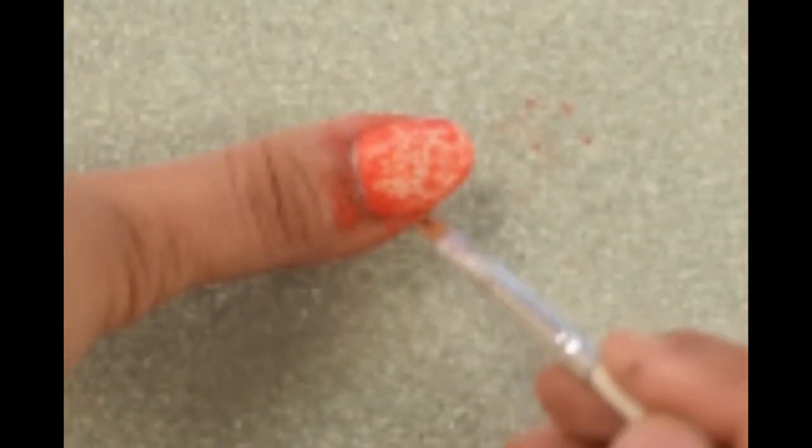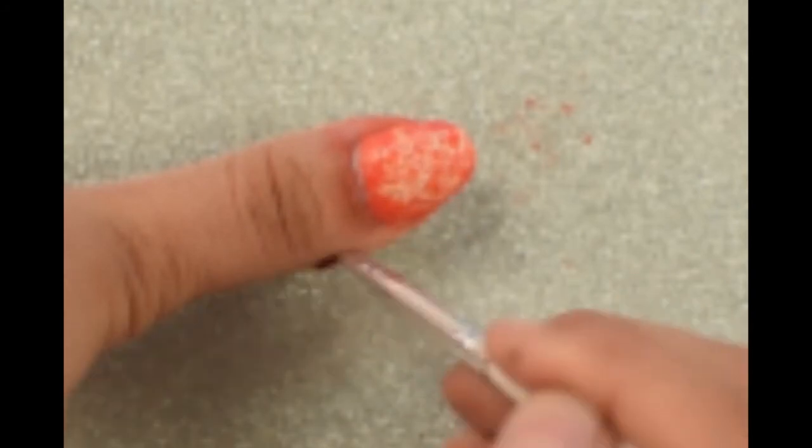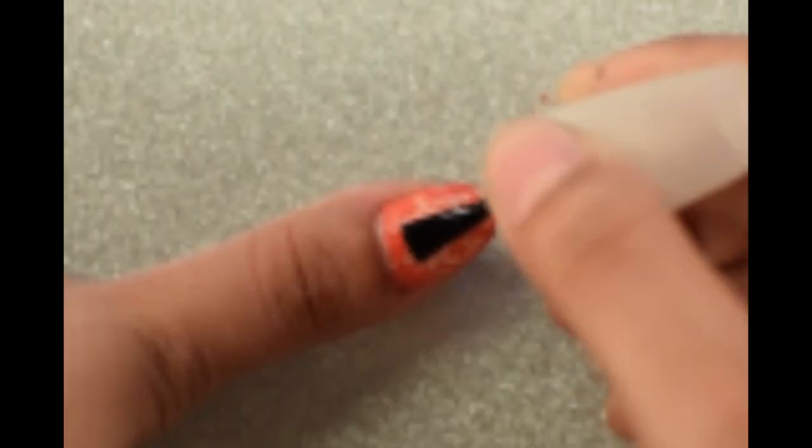Once you are done with that, take a nail paint remover with the help of a brush and clean the excess off. Finish up by applying the top coat.